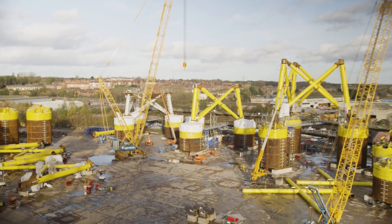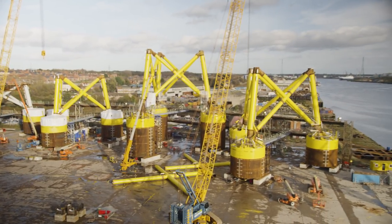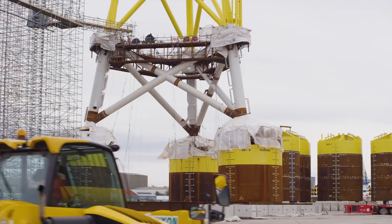Behind me is the 3D area where everything is put together. From this area here they are moved to a different area to be fitted with the upper jacket.